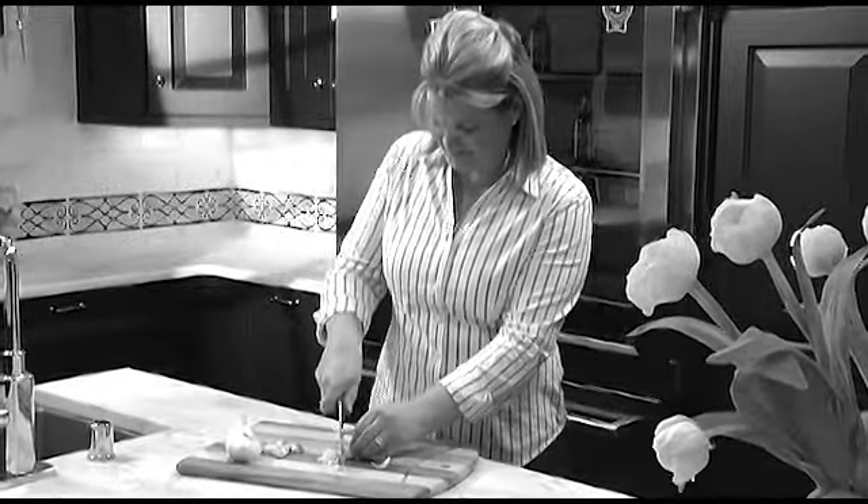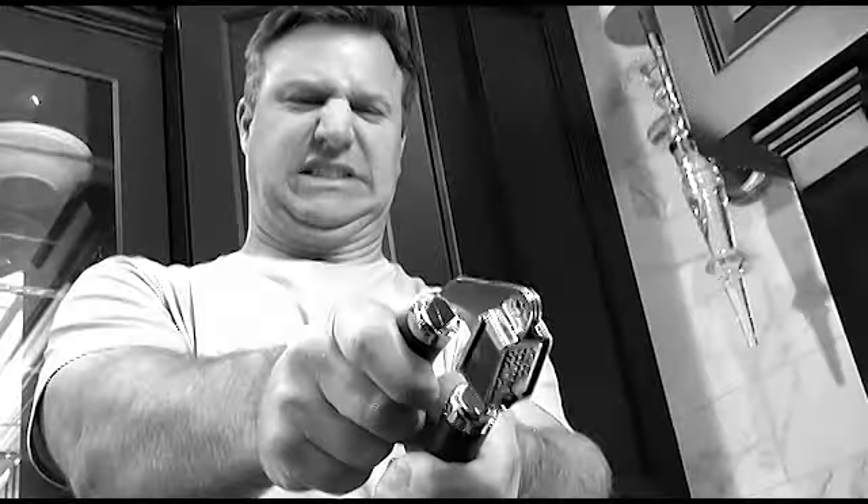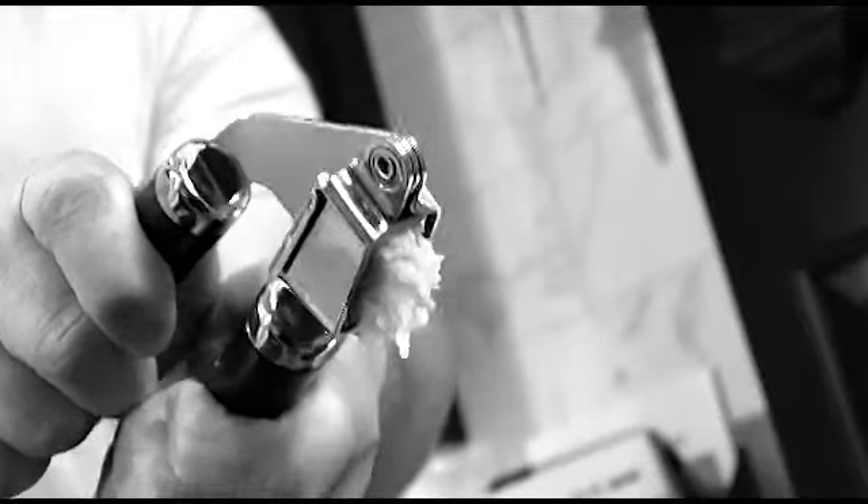Love garlic, but hate the time-consuming chopping and mincing? The messy and wasteful pressing? And that garlic smell that lingers on your fingers?